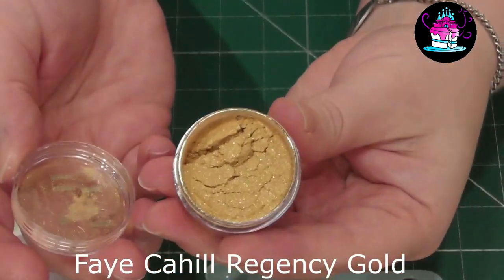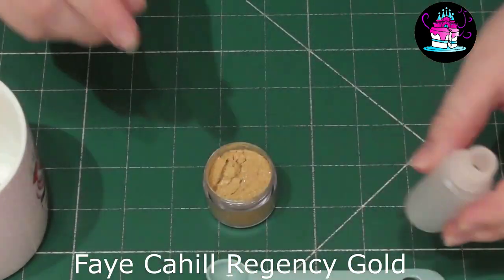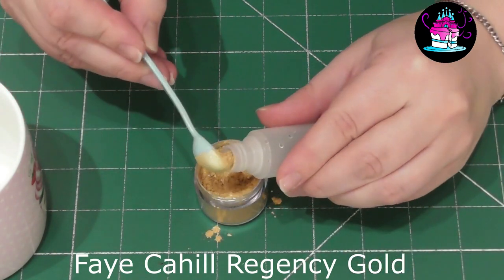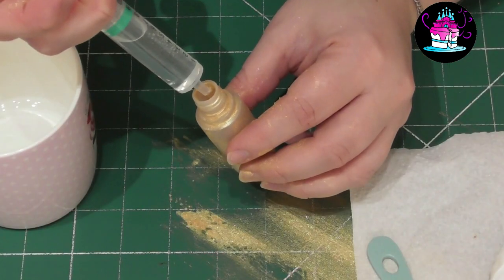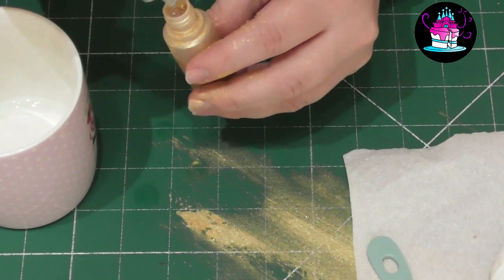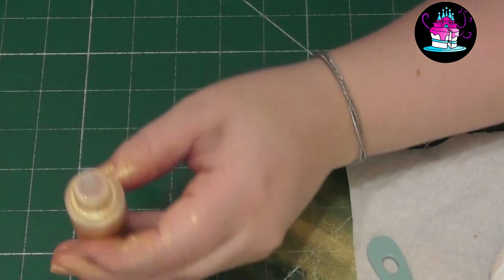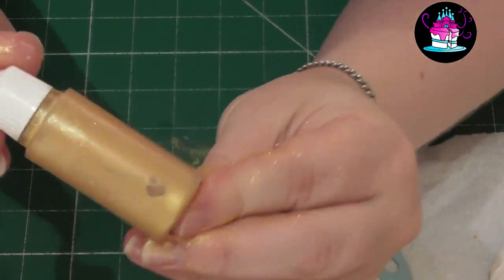I'm now going to speed this process up to show you how to achieve that beautiful gold effect. Here I have Faye Caroll's Regency Gold 100% Edible Luster Dust and I'm going to turn this into a paint by simply mixing it with a small amount of clear alcohol. I do a 50/50 ratio. I will leave the product description just below this video. I'm simply adding this to my little tub, then placing the alcohol in and giving it a good shake.